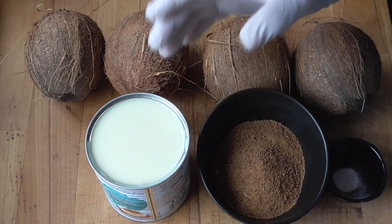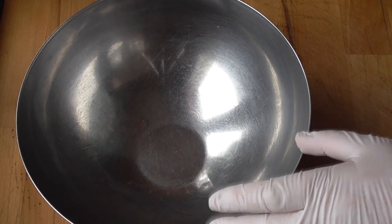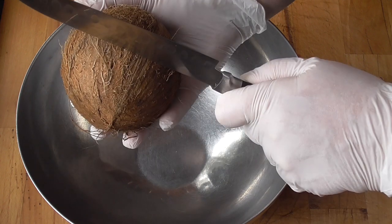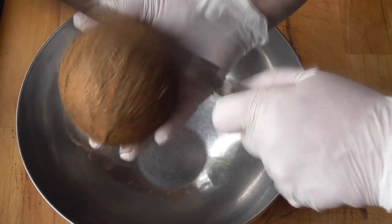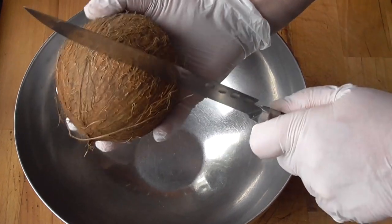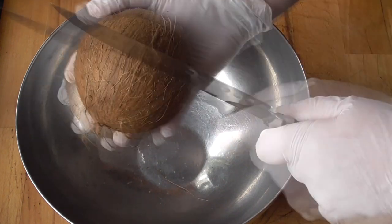You can do this recipe with or without an ice cream maker. We're going to use a bowl to collect all the water from the coconut. And we're going to use the backside of the knife — just hit it in the middle, all around. There you go.